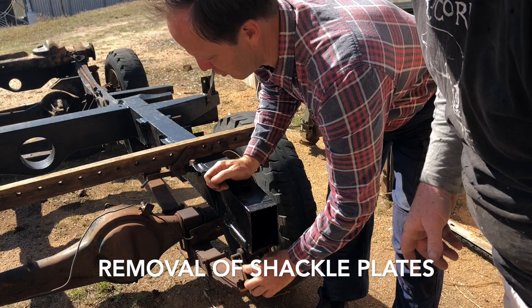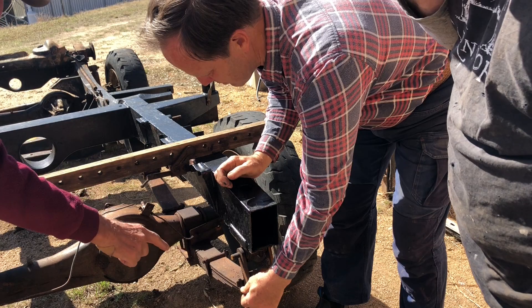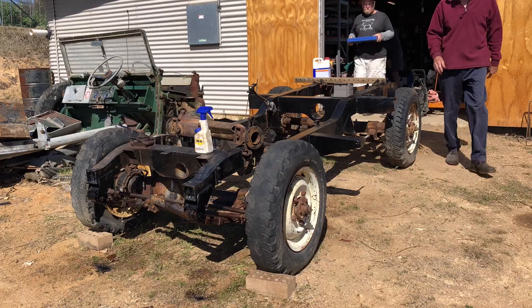This plate is threaded. Unlike a normal jackal bolt where the head of the bolt is deformed and jammed in, it's actually threaded for the plate. So you're going to have to unscrew the bolts as best you can, clean it up with a wire brush, unscrew the bolts and that'll disconnect the spring from the chassis.